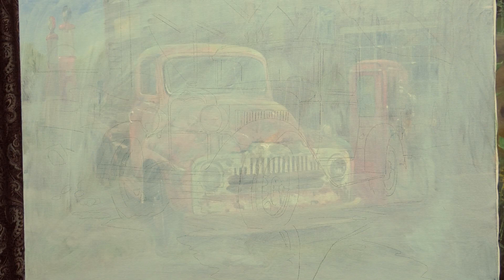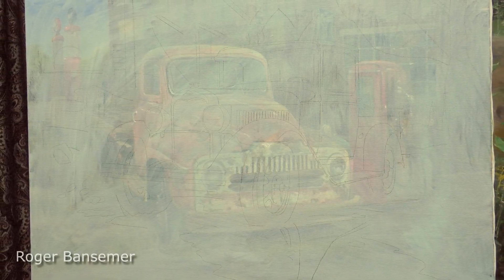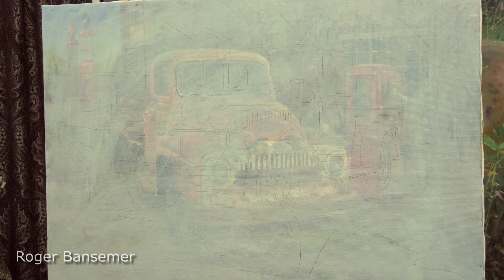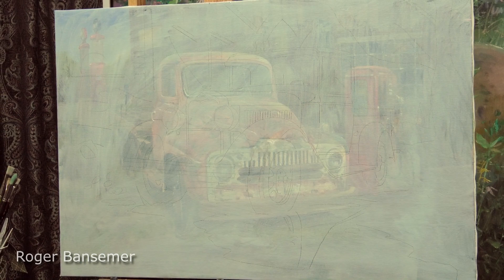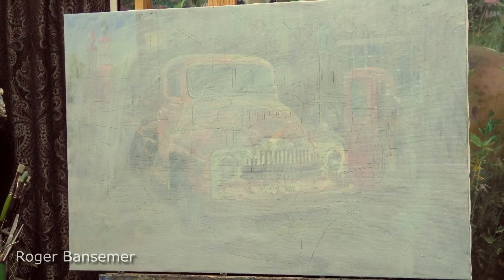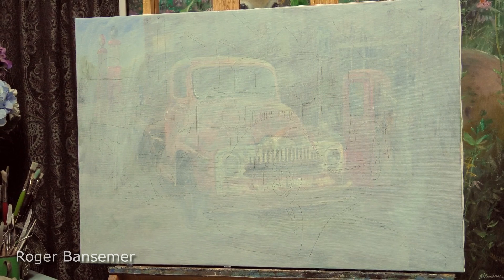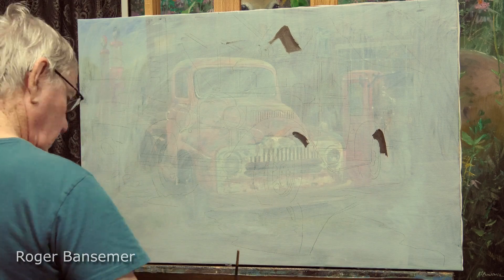I'm working with a 24 by 36 inch linen canvas. As you can see, there was another painting underneath this one of an old truck. It was an okay painting but it just wasn't turning out like I wanted, so I blocked it out with some white paint. A lot of that truck showed through, so now I'll begin the new painting.